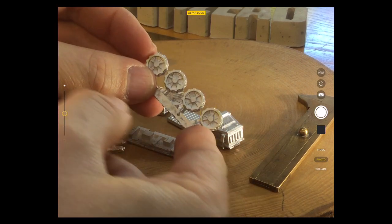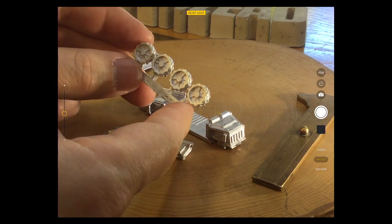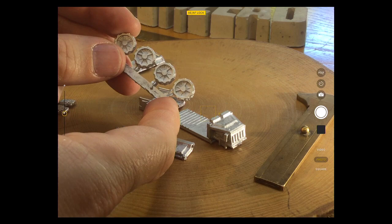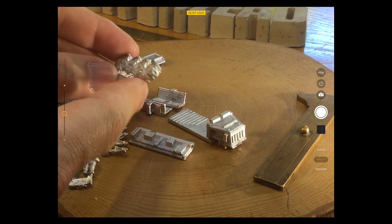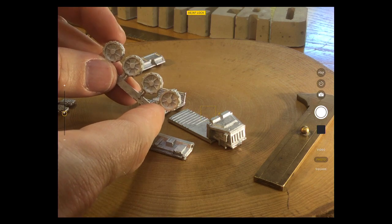Let's get the wheels out and have a closer inspection. As I understand it — I spoke to John at GZG — these are some of the first 3D printed wheels they've had made and then added into their casting process. You can see the great level of detail on those.